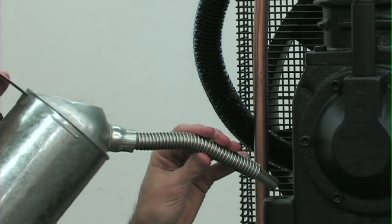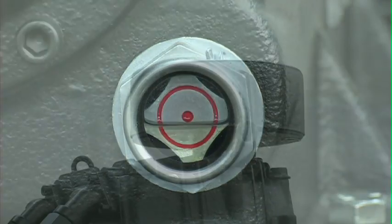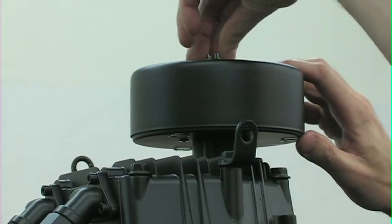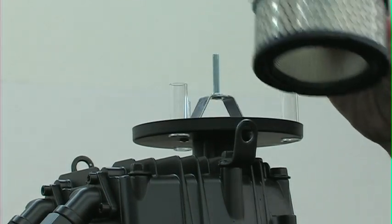When filling, be sure to check the sight gauge on the pump. It is full when in the middle of the circle. You should never run the compressor pump without an intake filter or with a clogged filter. The filter should be checked monthly and replaced if dirty.